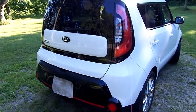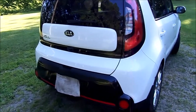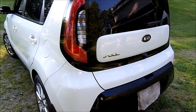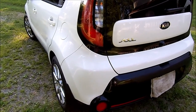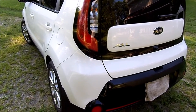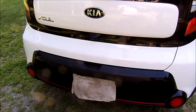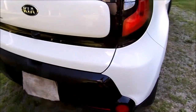Hello again. This is my 2016 Kia Soul - I have just under 60,000 miles on it and so far it's been a good car. I haven't had any real issues with it; it's not my dream car, but it's been paid for for years now and I'm more than satisfied. So what kind of silliness am I getting into today? I need to remove the rear bumper cover.